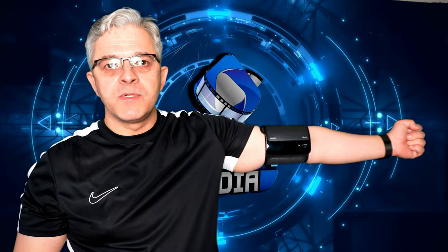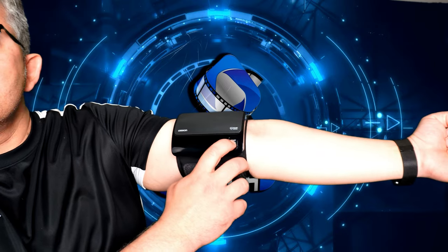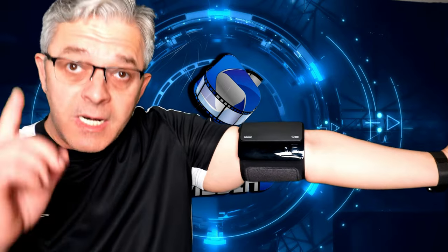Now we're gonna see how it works, and after that we'll see the phone app. It's my first time trying it, so let's see how we do it. This is not the correct hand position — just showing you for the camera — but you should press start and let's see how it works.